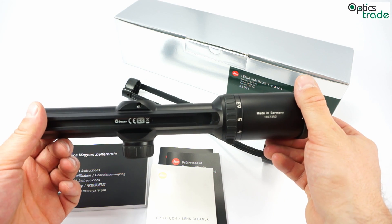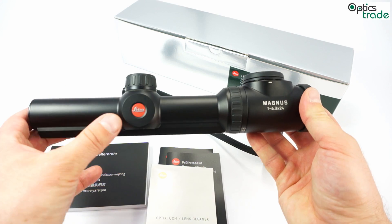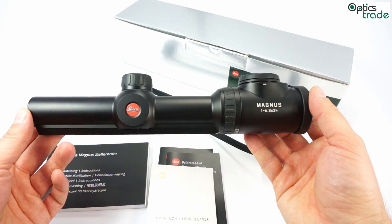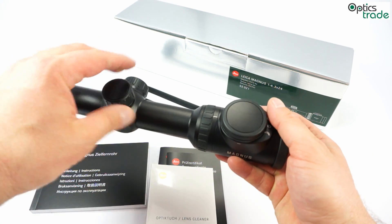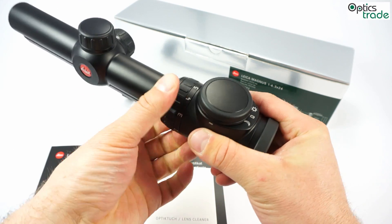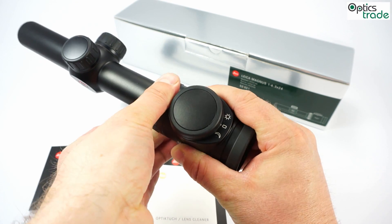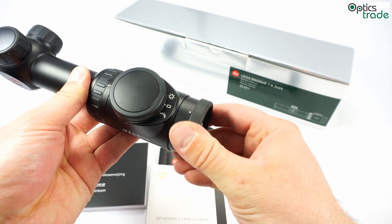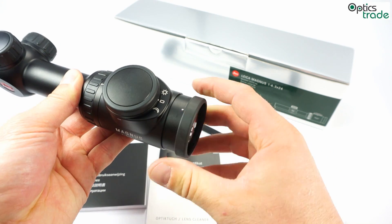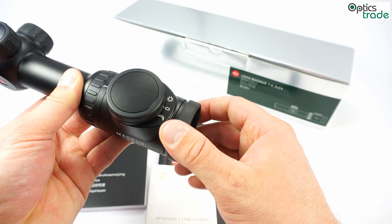As you can see, the quality is really high — as it should be from Leica. All the controls are really big so you can use them with gloves. Everything works smoothly and has a nice feel. The magnification ring, the fast focus, and the diopter setting — here at zero — everything is smooth and nice.